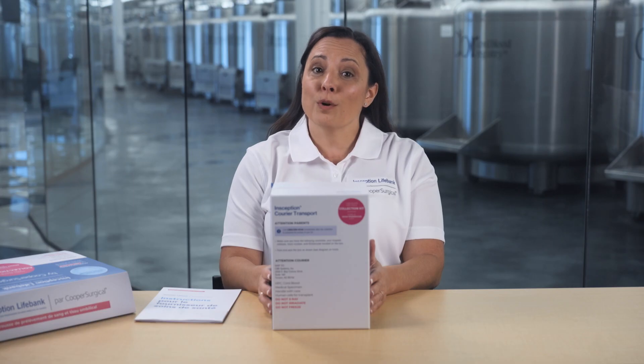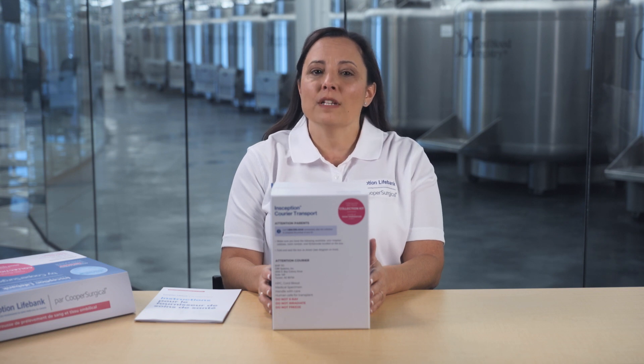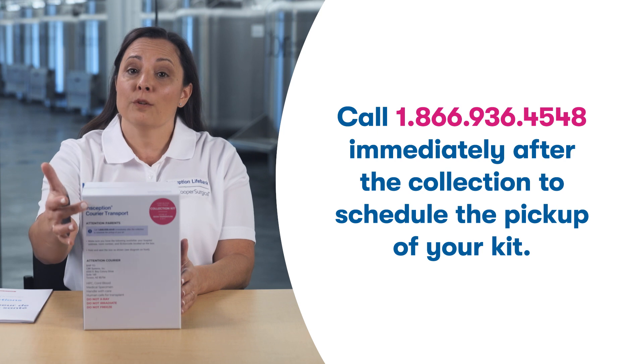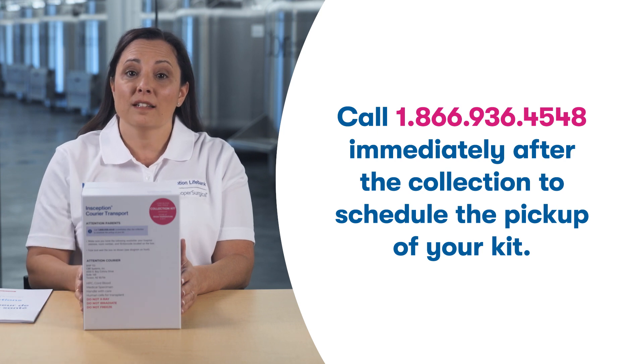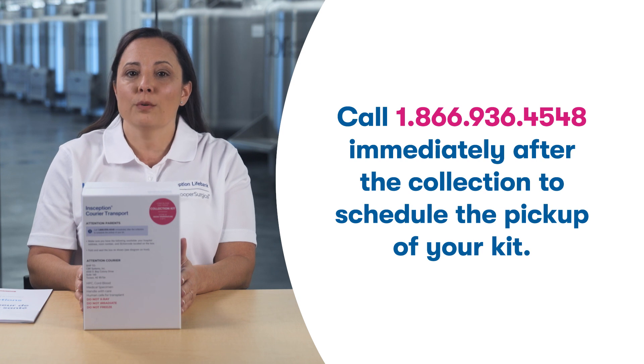You or your birthing partner need to call the 24/7 collection kit pickup line as soon as possible and let them know that you have an Inception LifeBank kit ready for pickup. Their number is located right here on the back of the kit. Give them your location and room number and they'll notify you about your pickup window and come right to you.